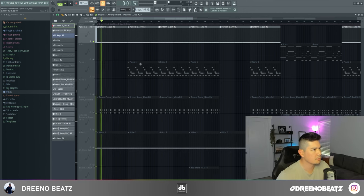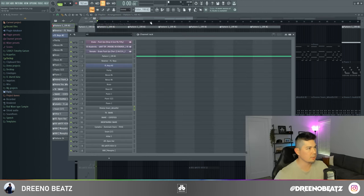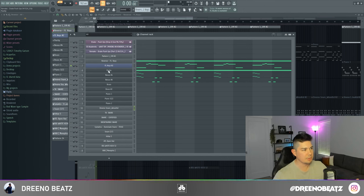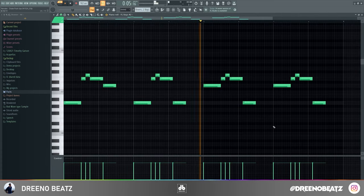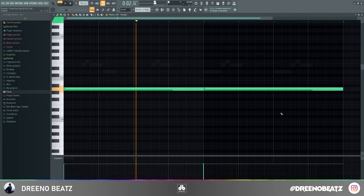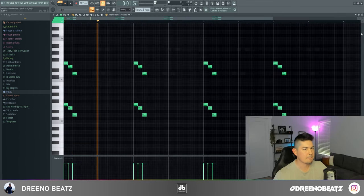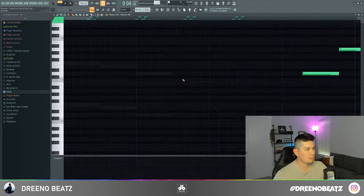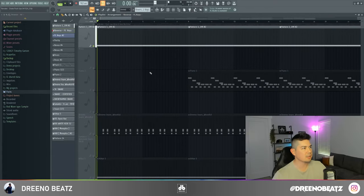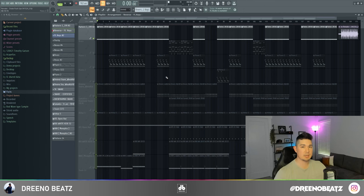Throughout the beat you hear this violin sample with some reverse piano keys — let's try to recreate it. I have no idea if they sampled something or not, but either way let's recreate it. We've got FL Keys, Purity playing a violin, and Nexus playing some brass. For the piano keys, we're using Purity's tremolo strings, Nexus Grandma's AM Radio, as well as vinyl strings. We'll export all that and here's what we got.